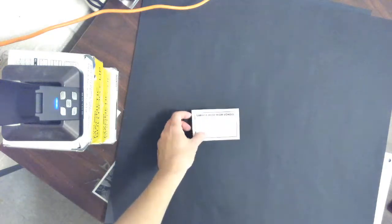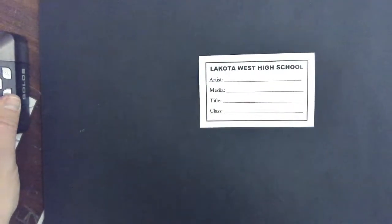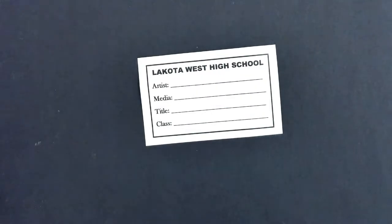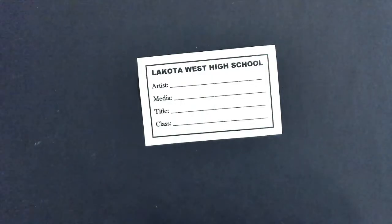Next step — after you get that — I want you guys to get your label out and a Sharpie marker. Do not start filling it out until I start the instructions and help you fill it out. So here's your label. Artist — that's obviously you. Please make sure when you're filling these out that you fill it out nice and neat, as that is part of your grade. This is presentation, so presentation is everything. Put your first and last name and make sure that you properly capitalize your name.